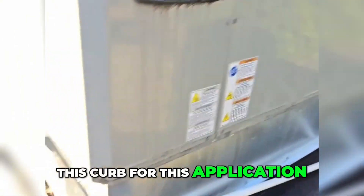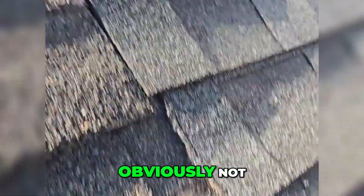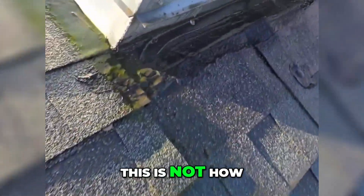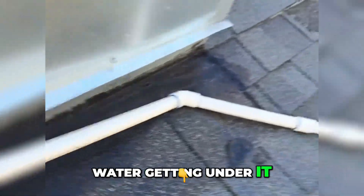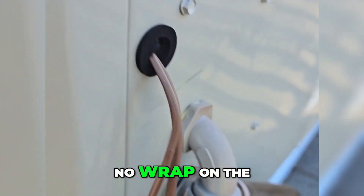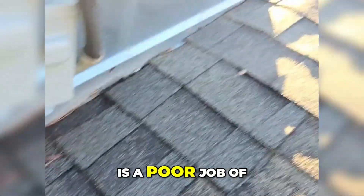It's mossing up as you can see. Tried to be roofers — obviously not — this is not how you do it. You can see the edge here, water getting under it. And we've got no wrap on the thermostat line. This is a poor job on this curb.